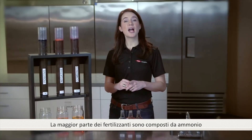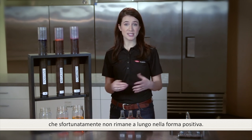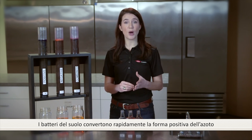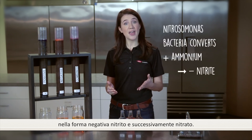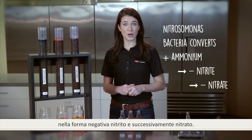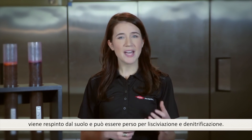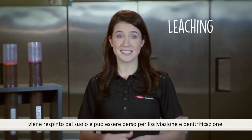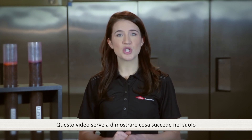Most fertilizer is comprised of ammonium. Unfortunately, it does not stay in the positive form. Soil bacteria rapidly converts the positive ammonium nitrogen to negative nitrite and then to a negative nitrate form. Once your nitrogen has a negative charge, it repels the soil and is susceptible to loss through leaching and denitrification.